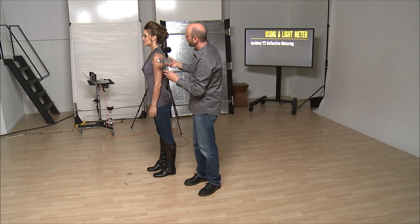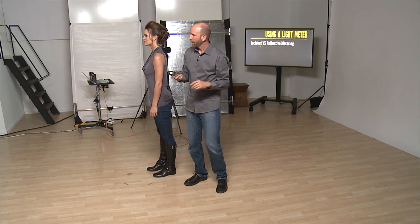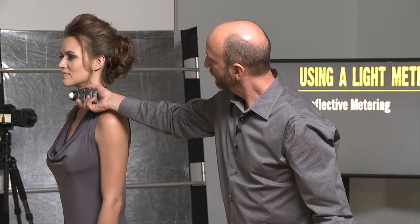Also, putting it under the chin when you're working outside in natural light — sometimes if the sun falls directly on the lumisphere, it can give you incorrect values. So by putting this underneath the chin, it will actually give it a little bit of shade, and you'll save yourself that hassle.